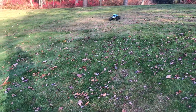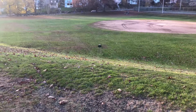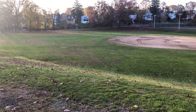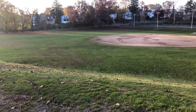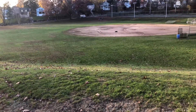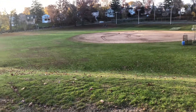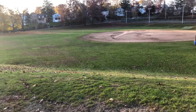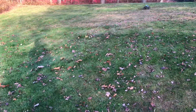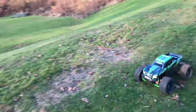Some people have complained about the suspension on this thing, but I think the suspension is incredible. It's good for jumps and running on different kinds of surfaces. I don't have any complaints — it's pretty strong. I think it's stronger than the Arrma, because I've seen a lot of videos where the Arrma's suspension broke in just a few jumps.